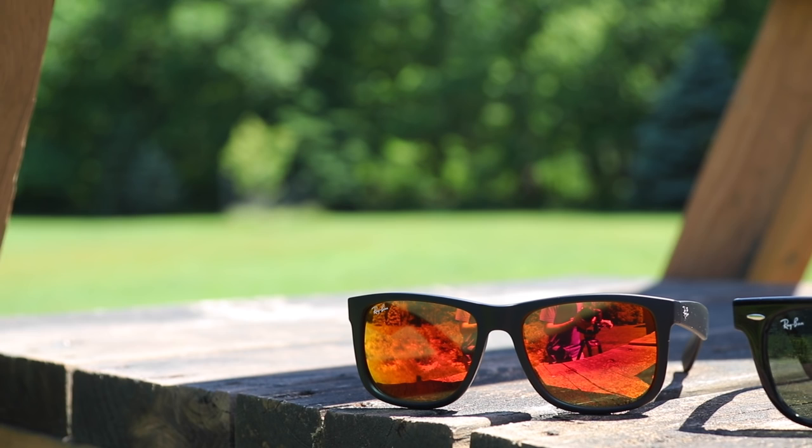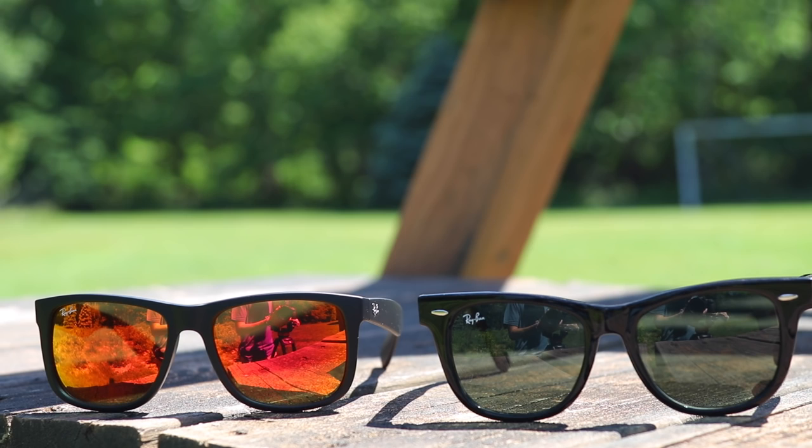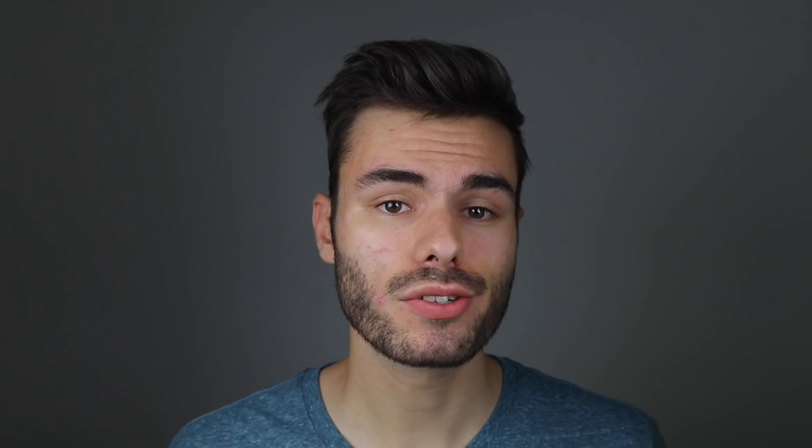If I could choose only one of them, I'd have to go with the Justins, because they're a lot more comfortable on my face and overall fit me a lot better. However, the original Wayfarers are a pair of sunglasses that I will always own — they go with anything and will look great at any event.